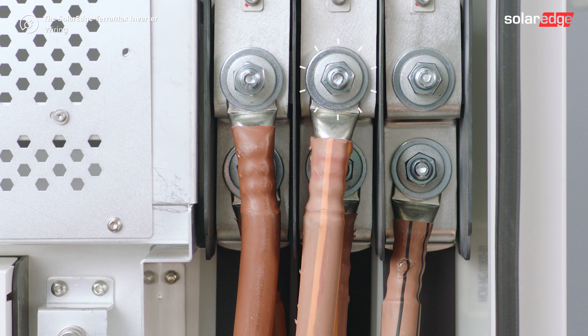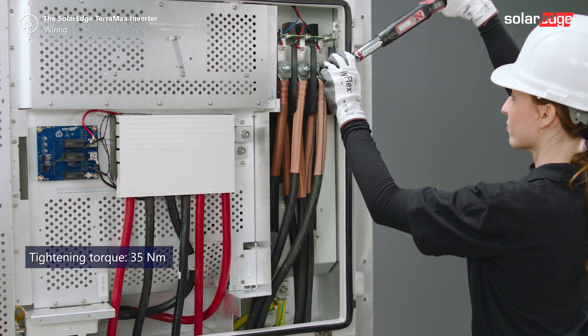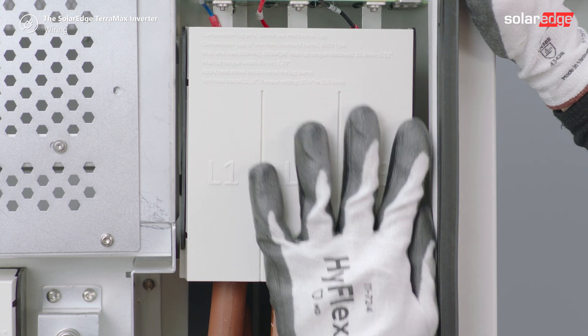Then connect the AC wires to the upper section of the terminal block and tighten them as well. Place the protective cover on the AC terminal block and push until you hear a lock click.